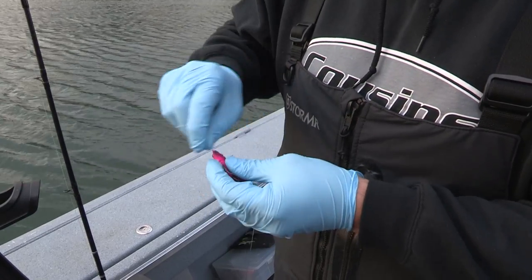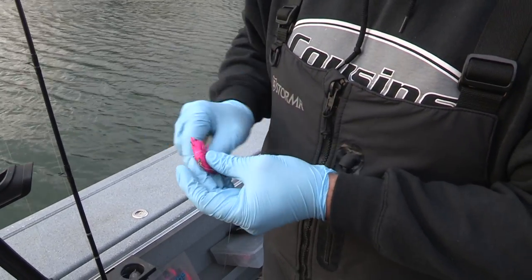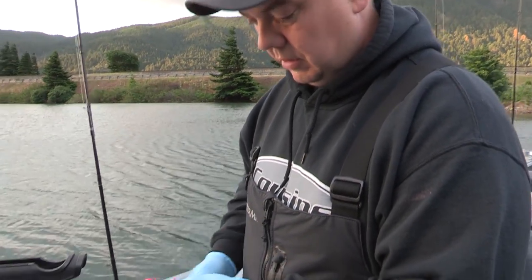Then I just throw a couple wraps of the Fish Field Ghost Cocoon on here to keep the carapace down. The carapace has a tendency to blow out, and once that blows out your bait's pretty much done. Just wrap it a few times — you don't have to tie it, just break it off and it's good to go.